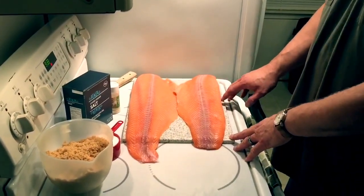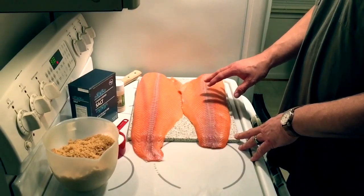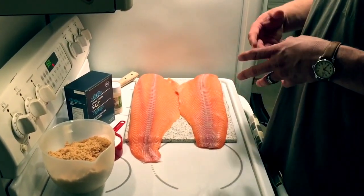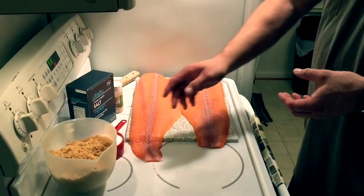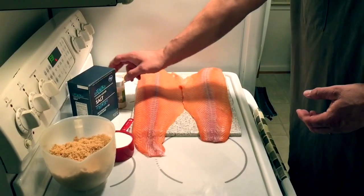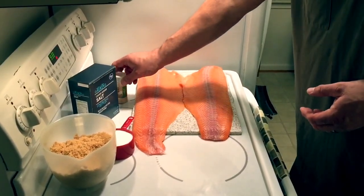So we got a little over five pounds of salmon, and we're going to do a simple brine. This is a very simple brine. You can add things to it if you like. I'm just doing a four-to-one mixture of brown sugar, kosher salt, and some garlic powder. It's very simple.